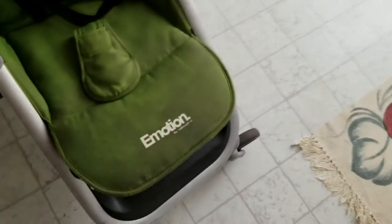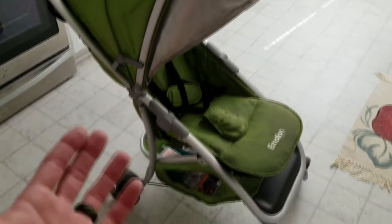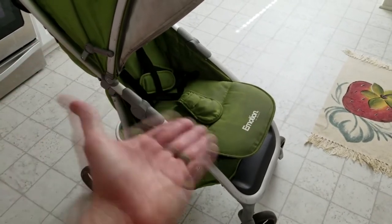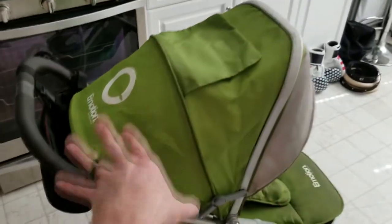Obviously strollers get horribly dirty and this is going to be the easiest option — throw it in your washing machine and get it washed. First thing, you probably have figured out that this thing is a little bit tricky to take that portion out. So what we're going to do is come around, go ahead and hit the brake so it's not going to be moving on you, and then collapse the top and bring it back.